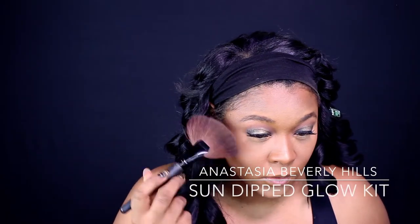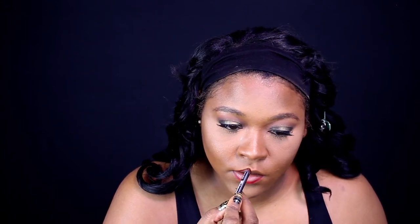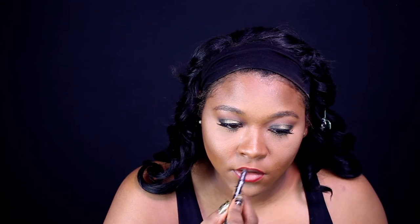No look is complete until you highlight, so now I'm just blending everything all together. The final step is spraying your setting spray — that is my favorite part because to me, I am done. Now I'm just going to line my lips and finish putting on my makeup.